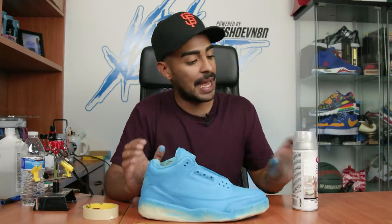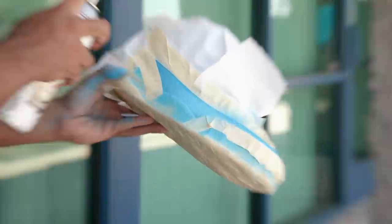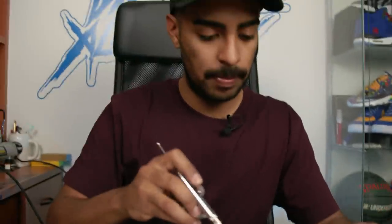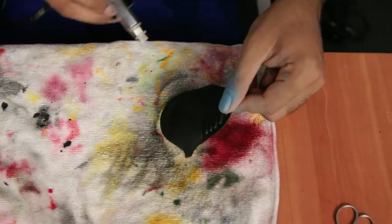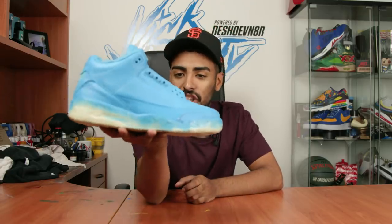The next step is taping around the panel leather so we can lay down the crystal clear finisher to recreate the gloss effect on the panel leather. We're back to the tabs now - we're gonna let the shoes dry for a little while. These tabs are pretty faded so we're gonna give them a couple coats using Jacquard's black paint.